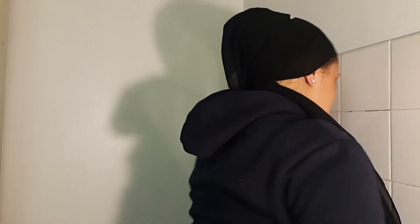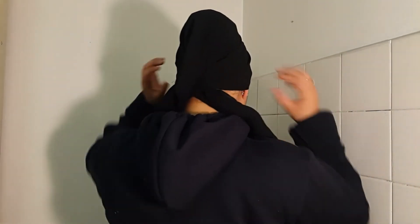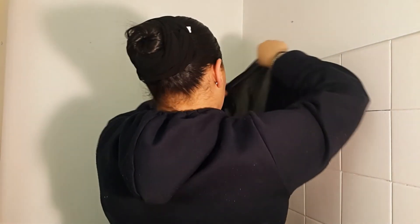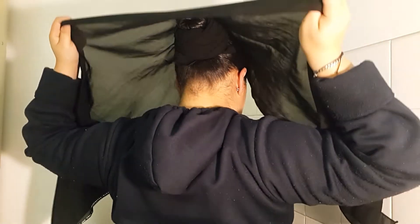Then I'm going to take my under scarf and pop it on my head like this, making it equal so it's the same length on both sides. I'm going to tie this one around my head like this and make a knot at the back. As you can see, this is the bun here, and then I'm just going to take this scarf and put it on like that.